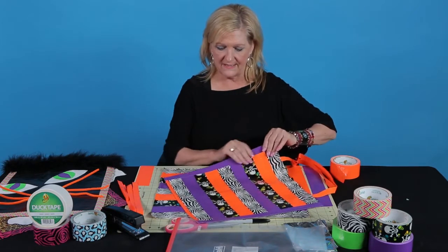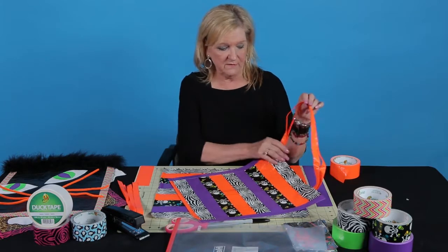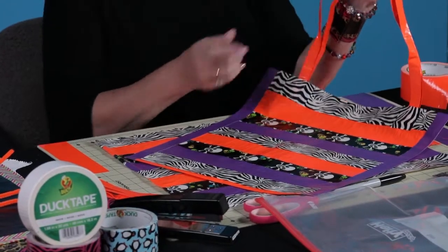Same thing with the sides — you cover the sides with tape, and it's very simple. And then for the top, you're going to make a triple fold strap.